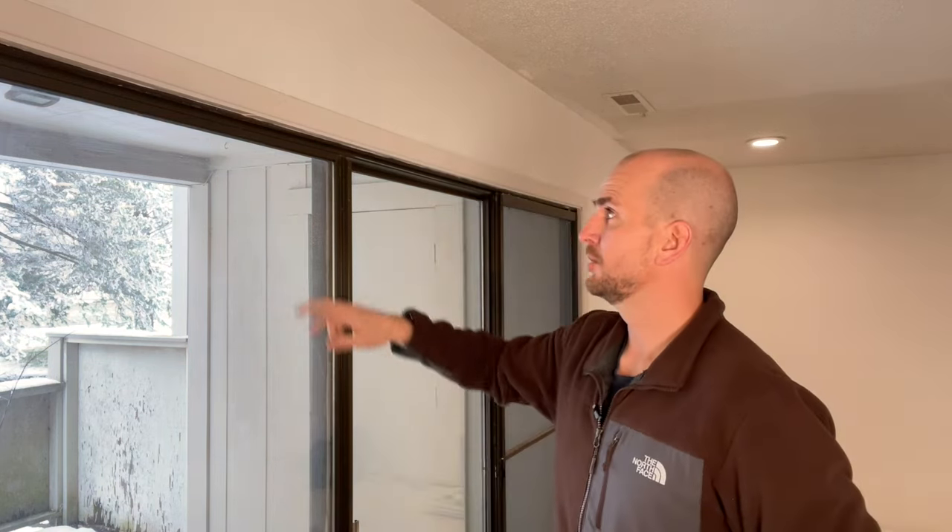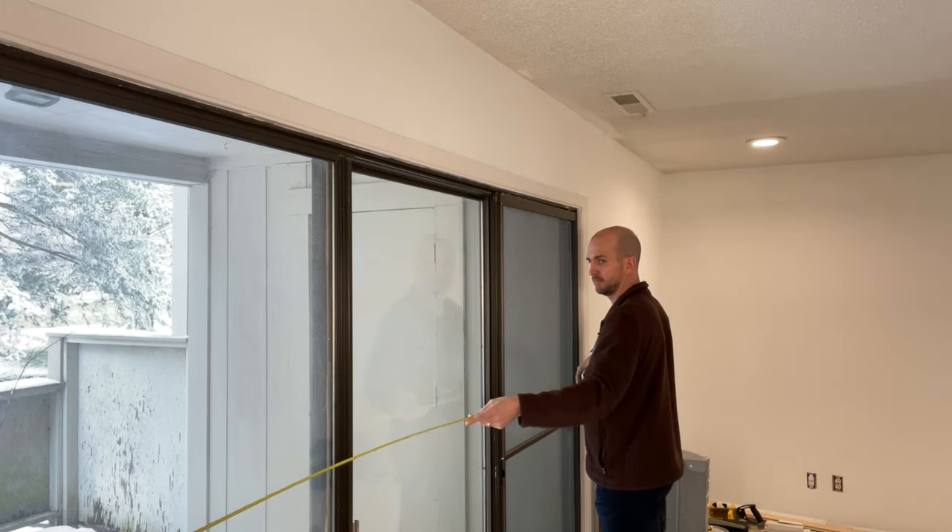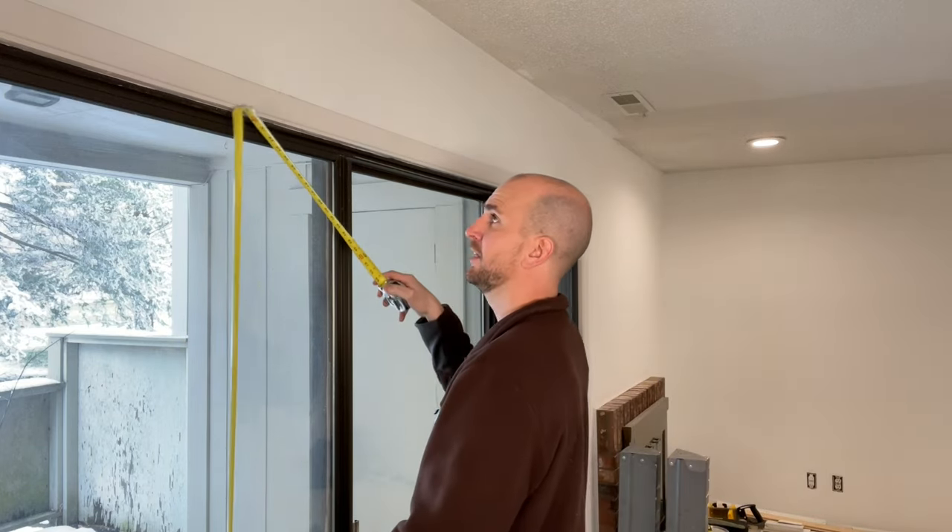For an inside mount, measure from door jamb to door jamb. Mine is 106 inches, so I'd take a quarter inch off each side for a head rail width of 105 and a half inches — that would be a custom size. For height, I have about 78 inches and I want about a half inch clearance at the bottom so the louvers aren't dragging on the carpet. So for this door with an inside mount, I'd go 105.5 inches wide and 77.5 inches tall.